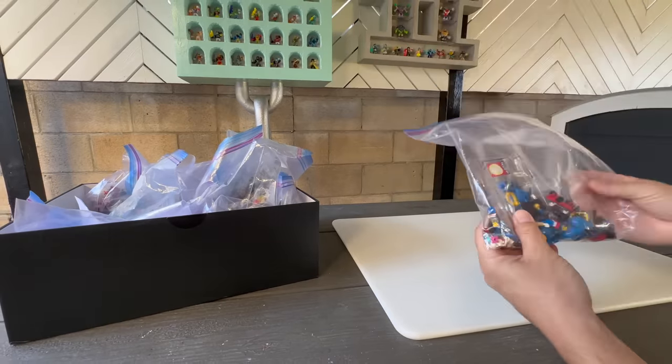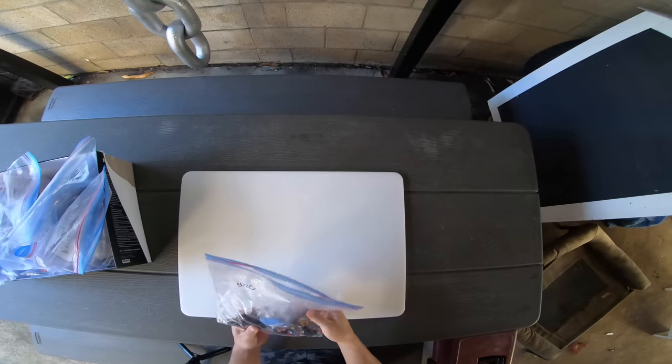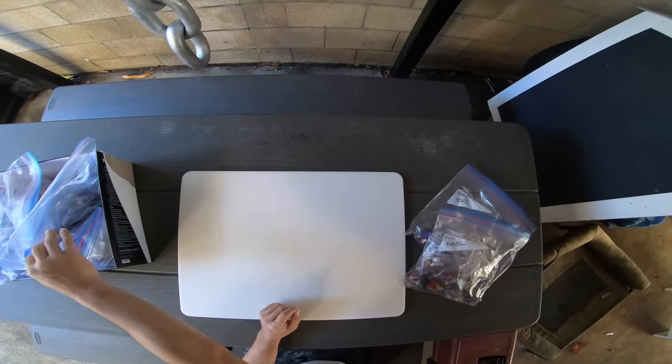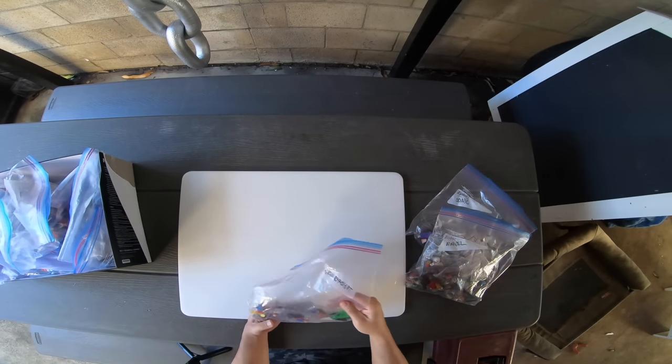What's up everyone? Welcome, or welcome back, to Eddie's World Workshop. With no theme or idea planned for today's build, let's rummage through the Lego box and see what we can find.